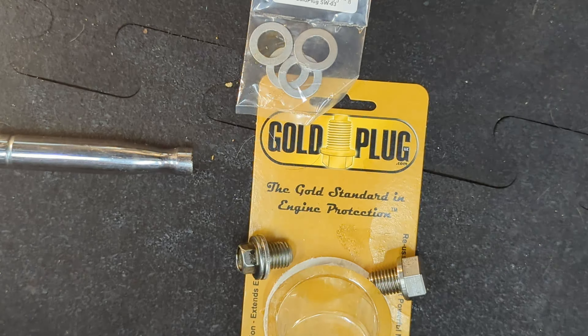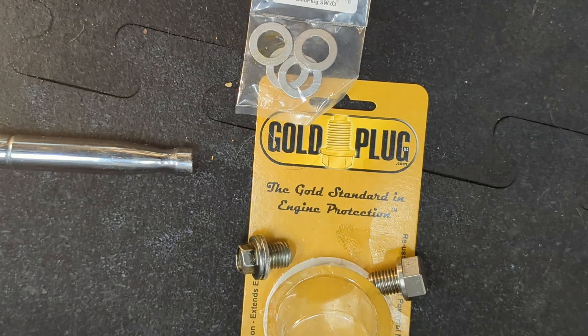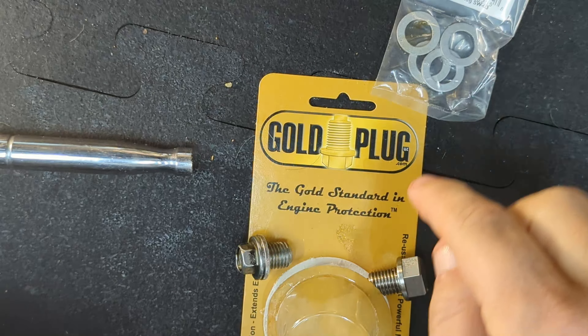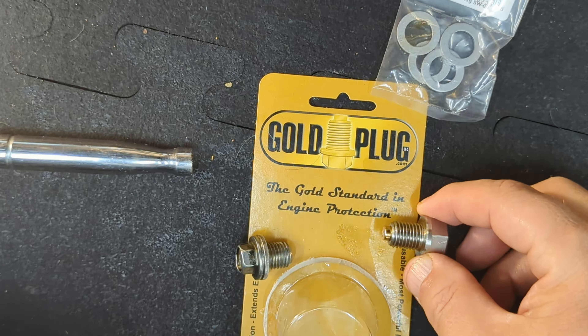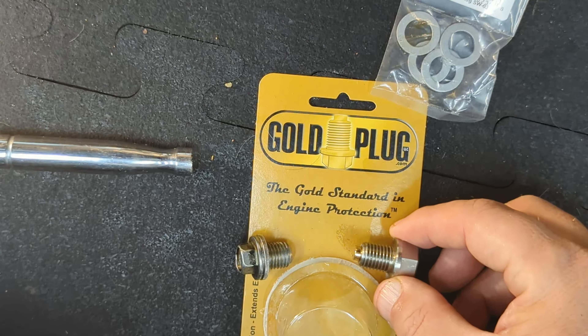Hello, today we're doing an oil change on the 2022 Honda ADV150. What we've decided to do is put a magnetic drain bolt on here to collect any impurities that happen in the motor.